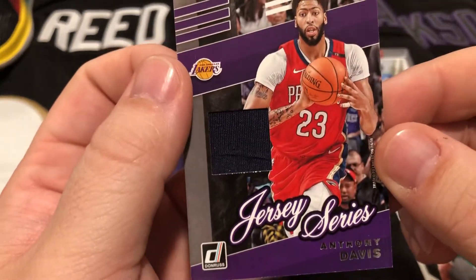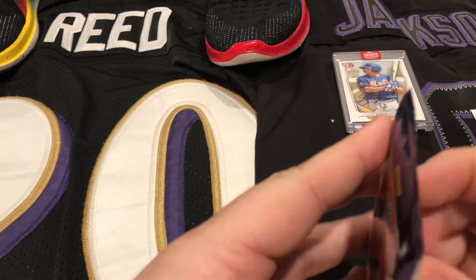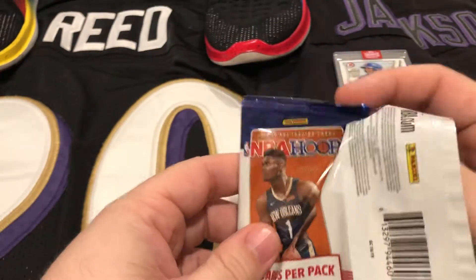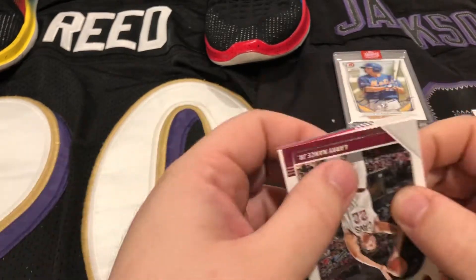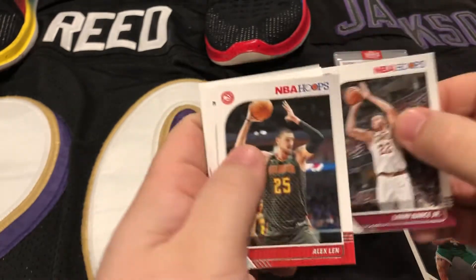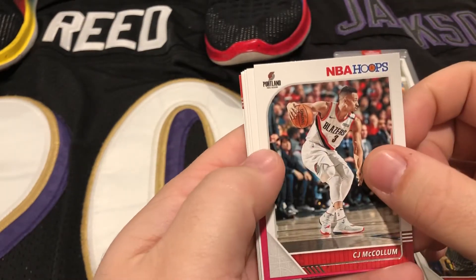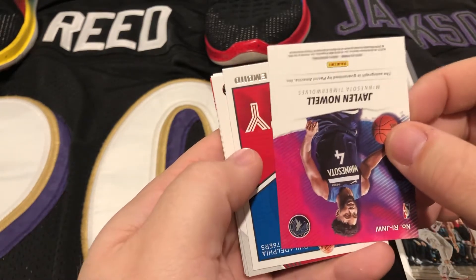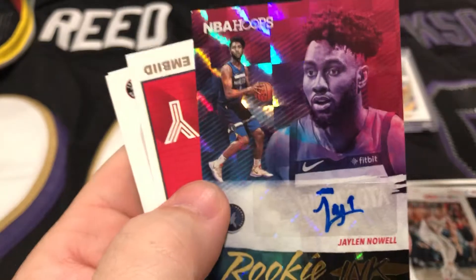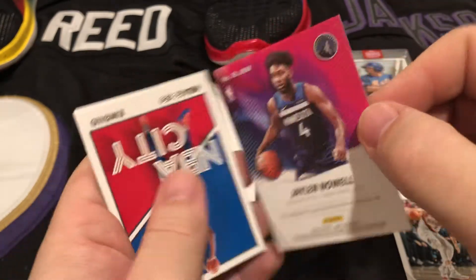Next pack we got NBA Hoops — get eight cards in here. Again this should either be game-used, autograph, a nice refractor, or numbered card. First card Larry Nance Jr., Alex Len — Maryland player right there — CJ McCollum, and Jalen Noel upside down. We did get an auto — a Jalen Noel rookie ink for the Timberwolves. I do not believe this is numbered, but hey, nice rookie auto.